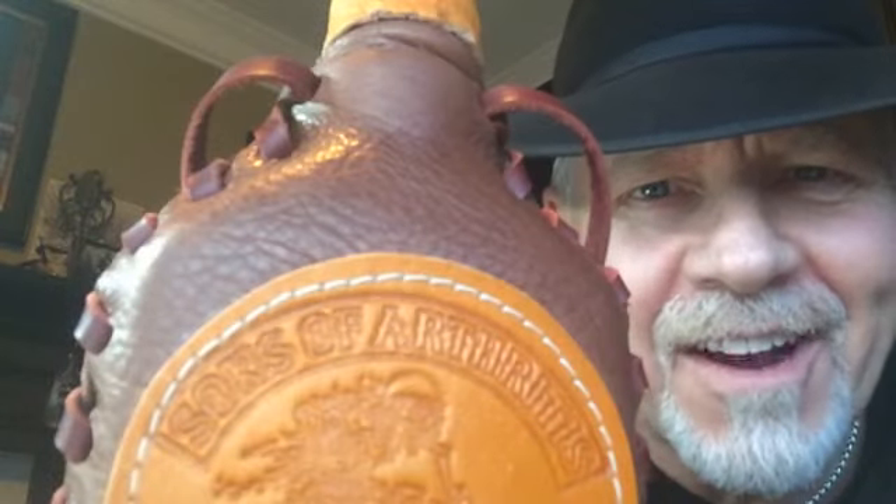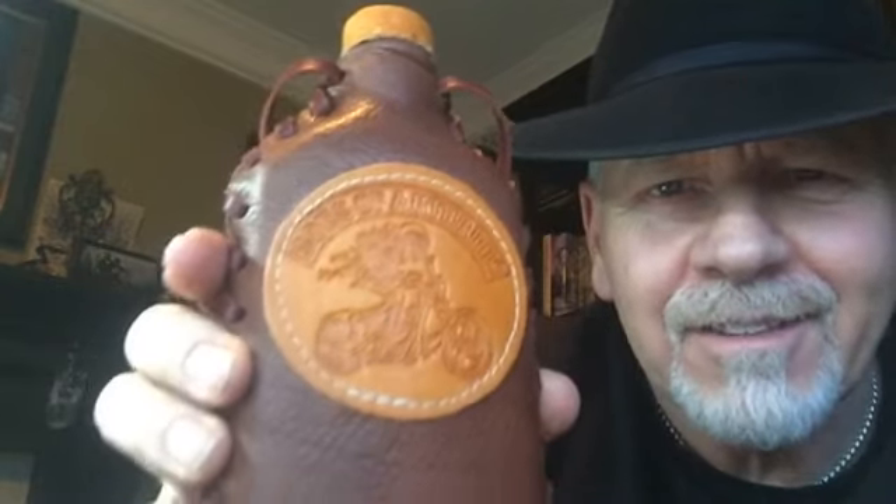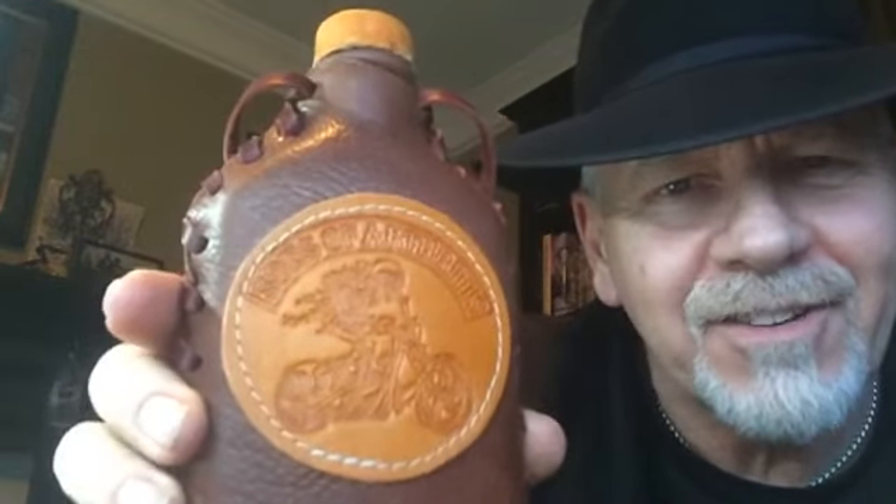Hey now, it's Stan, Sons of Arthritis Riders here. I want to introduce you to one of our newest products right now. It's called the Sons of Arthritis Riders Limited Edition Flask.